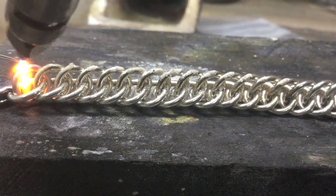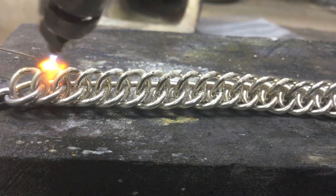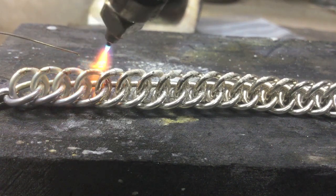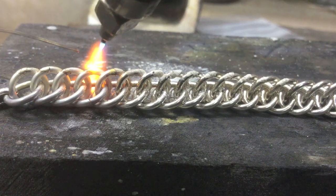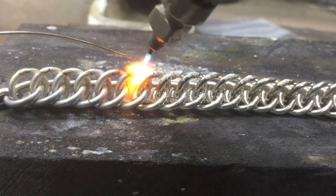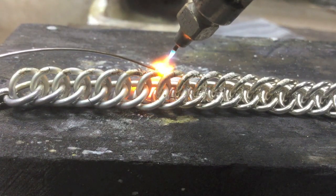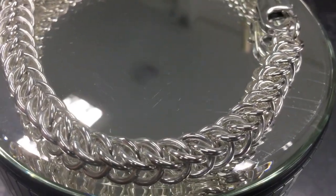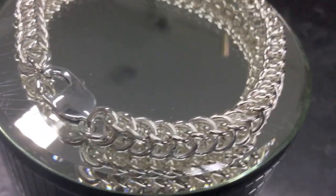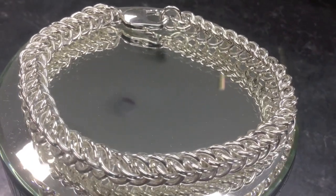Now I'm going to solder it up from one end all the way across. Once I reached the end, I added a clasp and barreled it again, gave it a little polish, and here's the finished piece. That's it for this video — please like and subscribe and I'll see you next time.